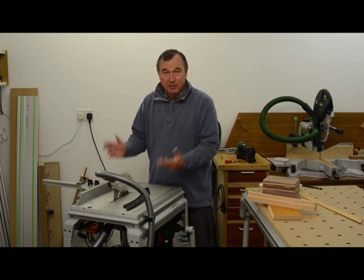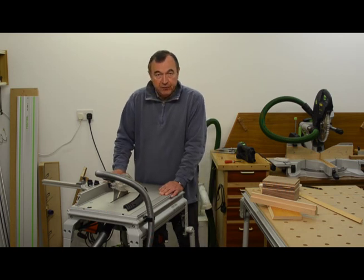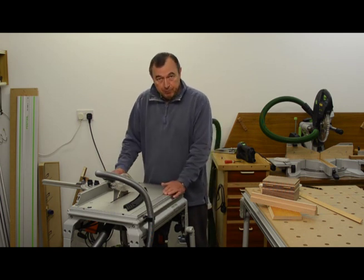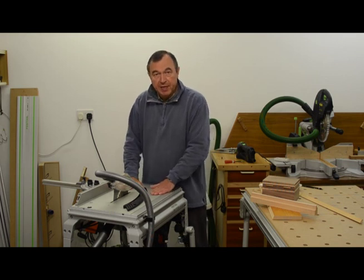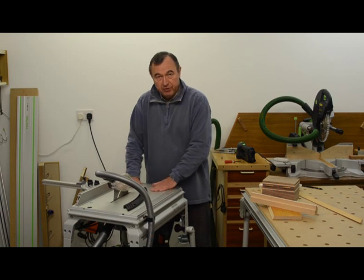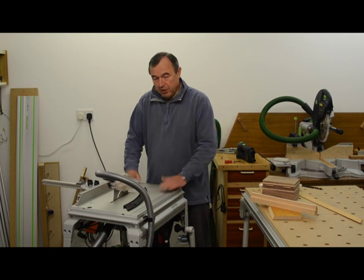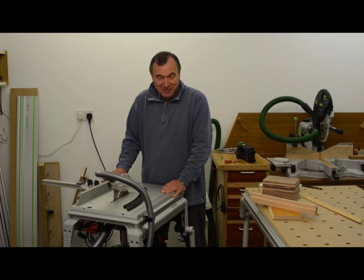Well, that's it for now. I've really enjoyed doing this and thank you for sticking it to the very end. I've now got the most brilliant portable table saw. My next ambition is to get the CMS support unit for my big OF2200 router, because then I can swap those in a matter of seconds — and then I've got the best of both worlds: a router table and a table saw which I can take wherever I go. Thank you very much for watching. Go and get one of these — you won't be disappointed. Thank you very much, bye-bye.